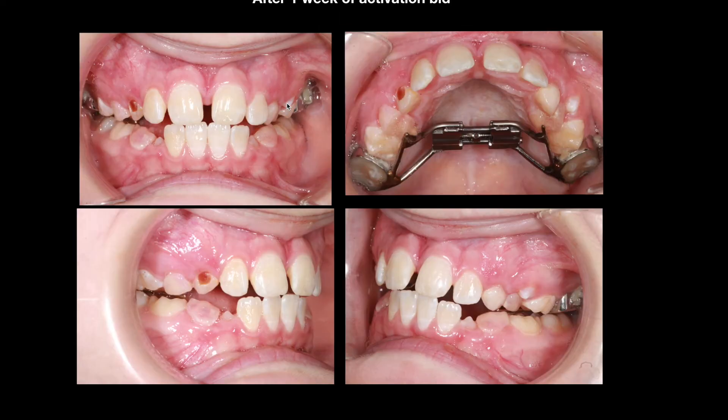I bring in the patient after one week of activation, so we anticipate having at least 14 to 16 turns by then. This is the amount of space opening in between the central incisors — as you can see, it's almost two to two and a half millimeters.